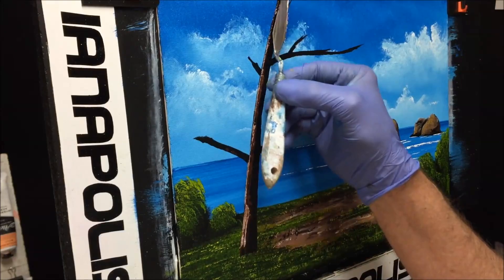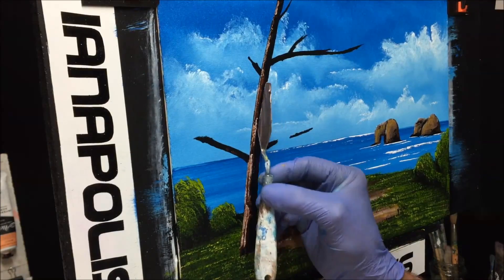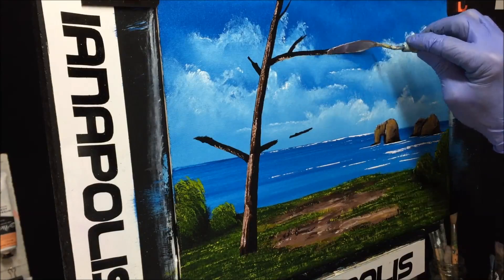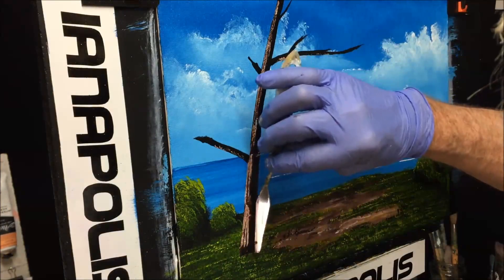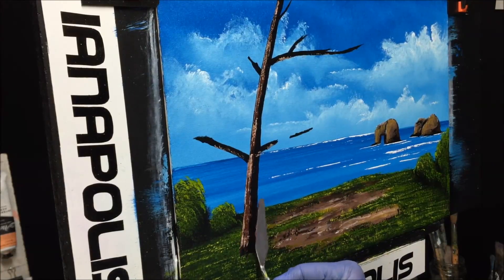I'm using this brush for some foliage — getting just the forest green, thinning it out a bit so it's not too gluggy. Now I want to do some stuff on the tree over there. This is the dark values in the tree — getting some up here and across the very top, bringing it down over those branches. We want to be able to see some sky through it — don't want to clog it up too much. I'll wash this brush.